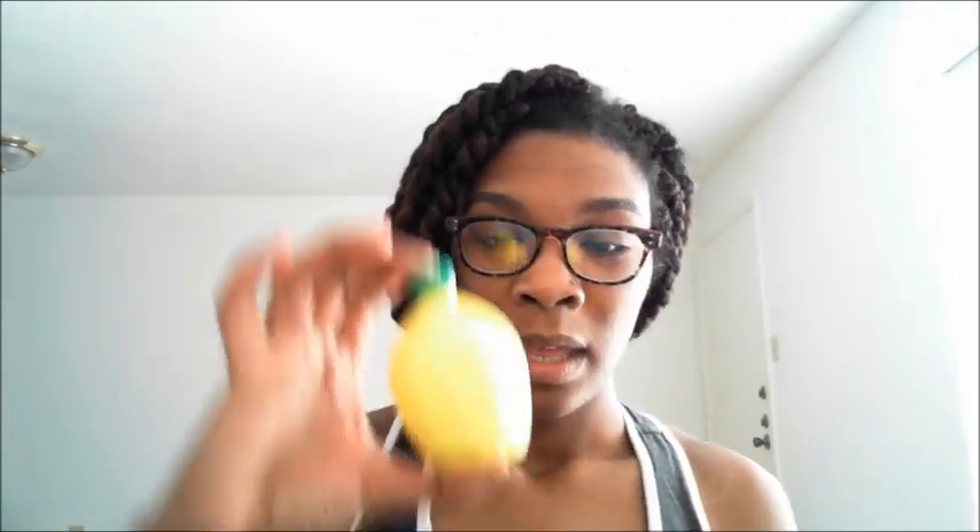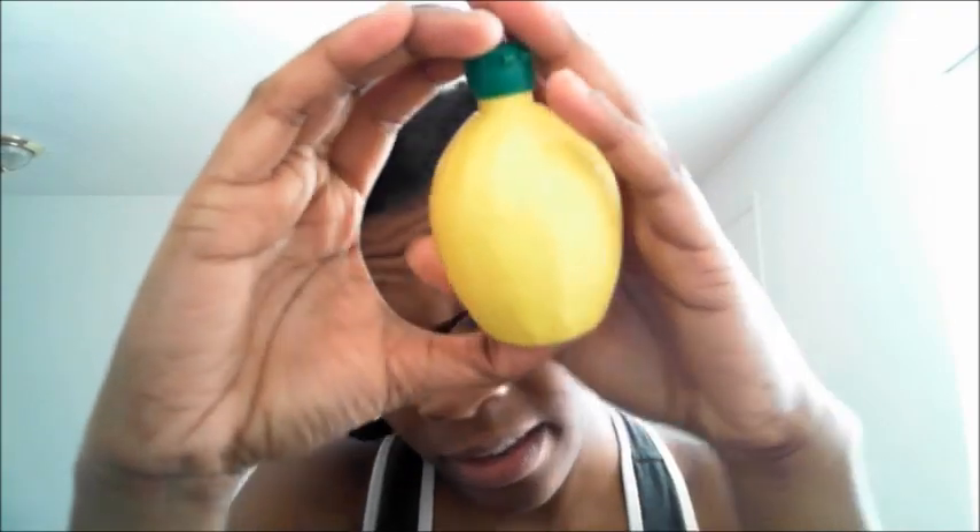The second thing that you need — this is at Walmart, it is 88 cents — is lemon juice. Lemon juice acts as a cleanser, which is why it's great for your skin. Lemon juice removes imperfections on your face and clears your face up. It also tightens your skin. It's also great for men that shave — preparing to shave, lemon juice is great to use.